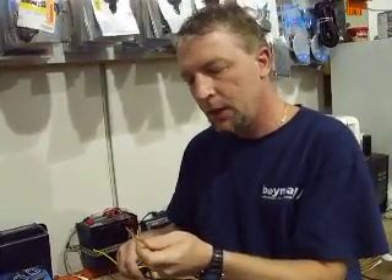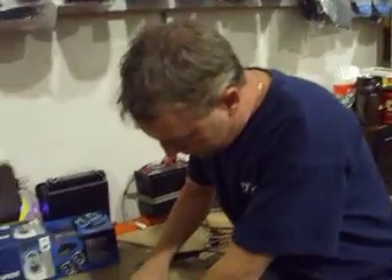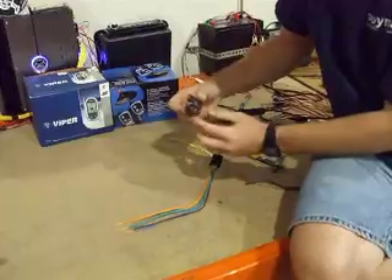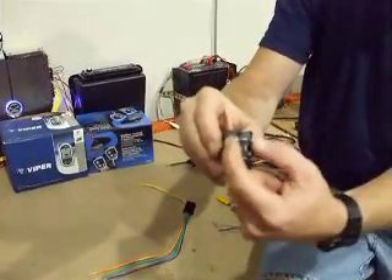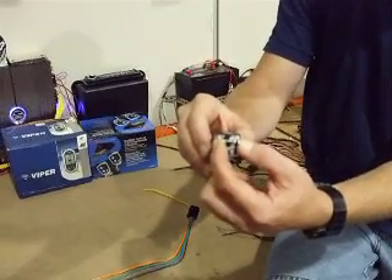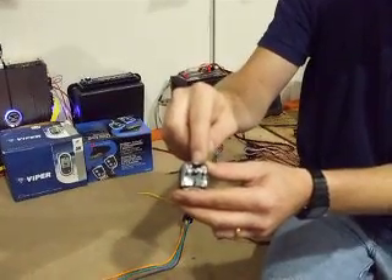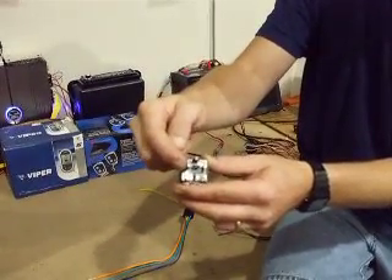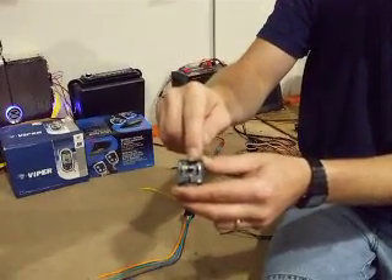I'm going to go right down here and show you how to wire this up. On the bottom of the relay, these are the two pins that you're going to utilize. This is called the coil — this is what actually clicks the mechanism to make the relay happen. Here you're going to put 12 volts because you're going to apply negative here. This is going to be the power supply, which we're going to put constant 12 volts to.